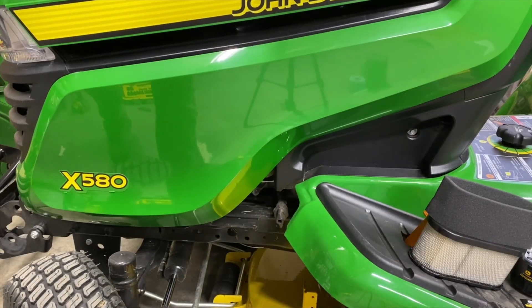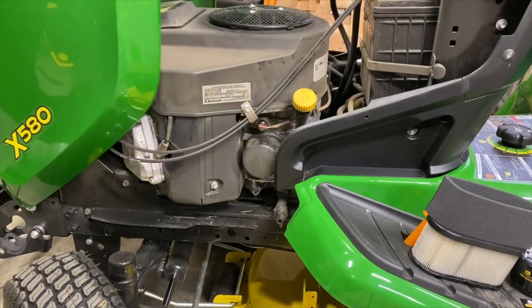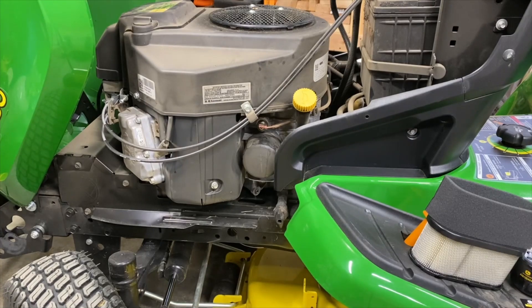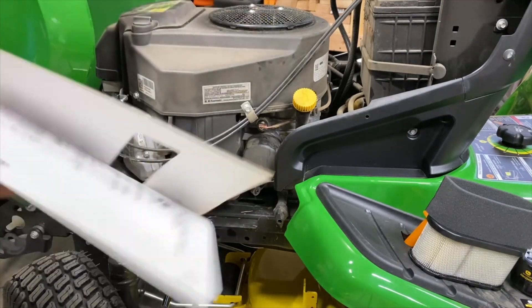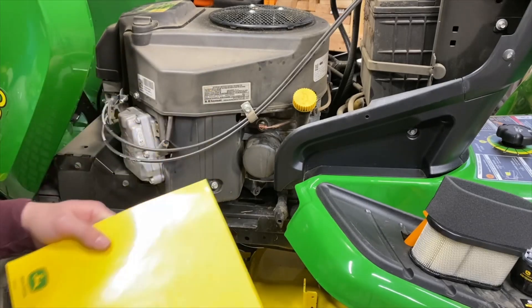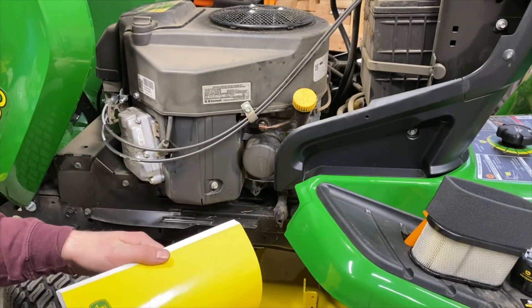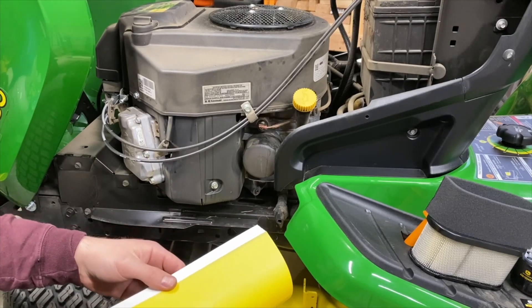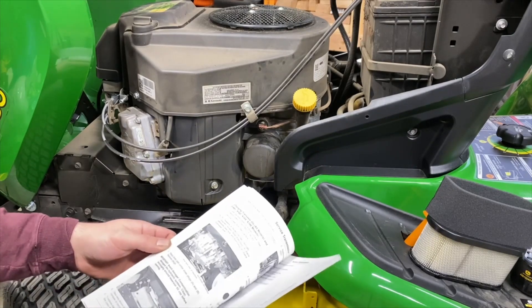Let's first open up the hood. This is on the left side of the tractor. I'm going to try to do this reading steps from the instruction manual. I can do this myself without it, but for anybody really interested in the steps and any specifics — warnings, cautions, things like that — we'll read it.